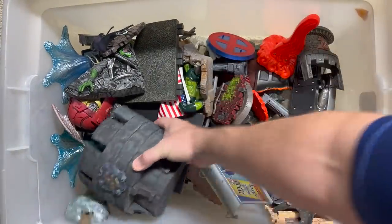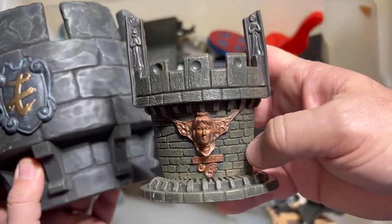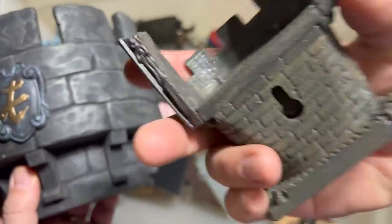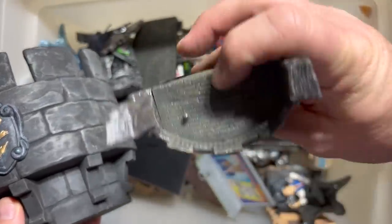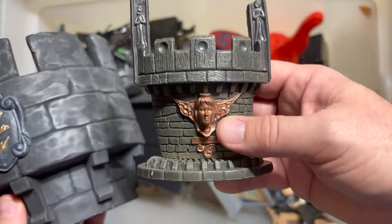This one came with Doctor Doom — I know that because it says Von Doom on the base. And it also could attach to a wall, which is really cool because you could put the figure right here on top and have him standing on the little throne.